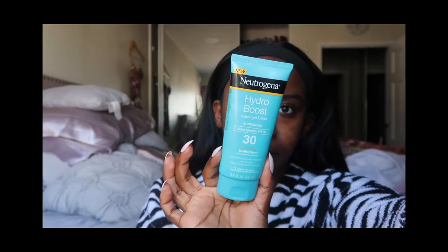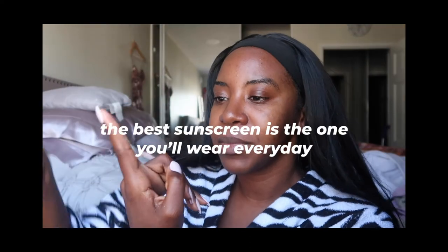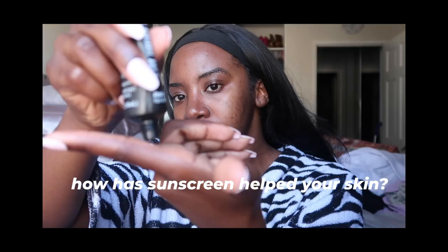That's it for this sunscreen video! Comment below letting me know which one you like best or which one you already use. The best sunscreen for you is the one you'll wear every day. I personally like mineral or physical sunscreens on my face because they work well as a primer, but chemical sunscreens usually do best on my body. I hope you enjoyed seeing how different sunscreens blend into my skin — I'd love to hear what sunscreens you wear and any stories about how sunscreen has helped your skin. Thanks so much for watching, and I'll see you in the next video!